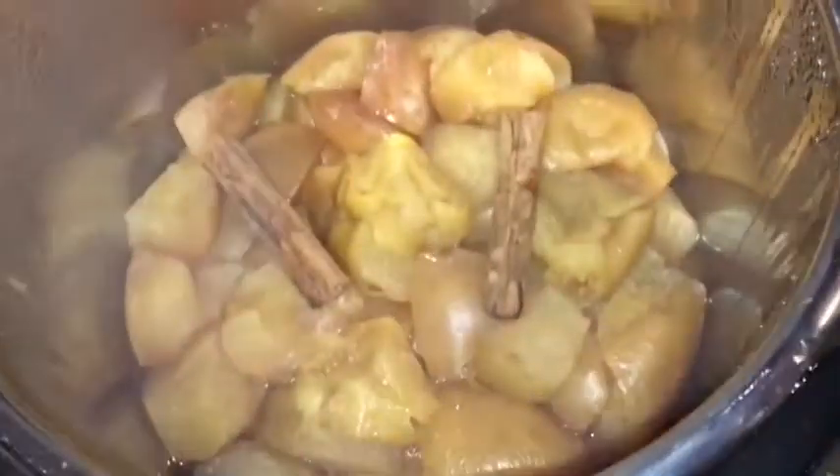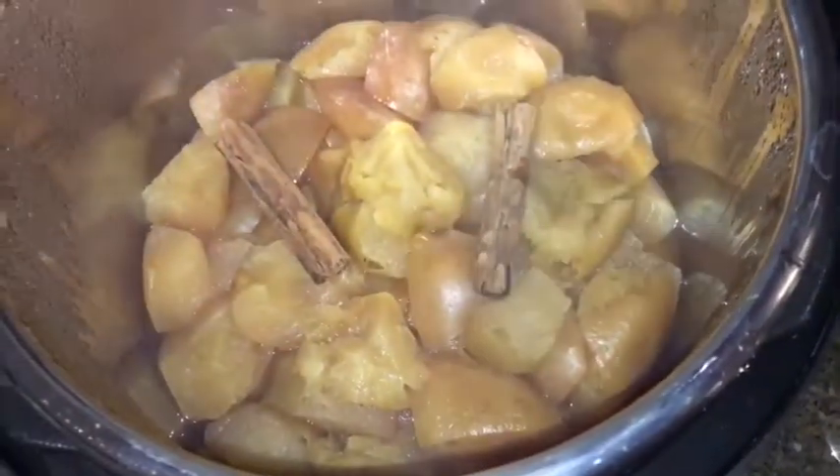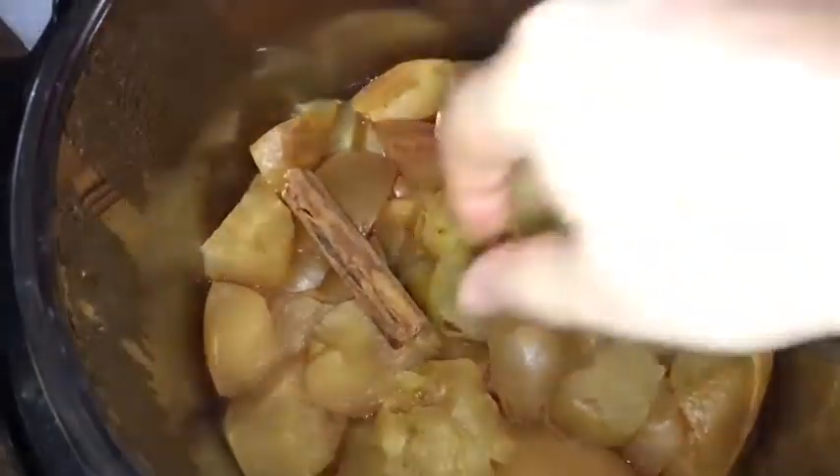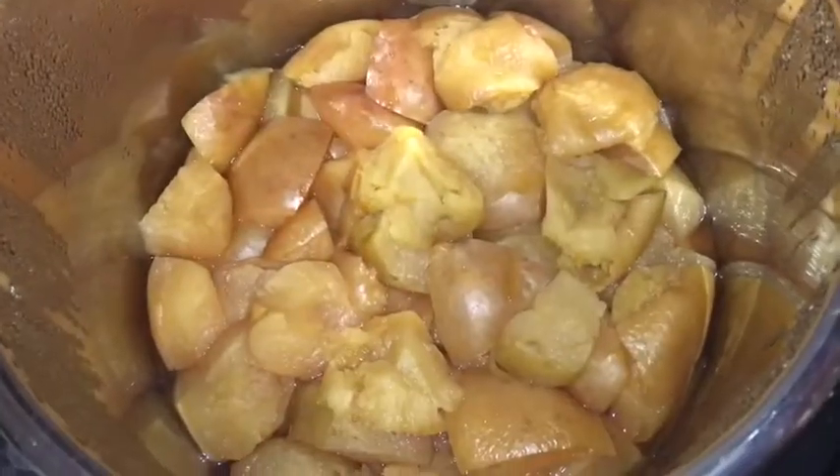After doing about two to three minutes of natural pressure release, do a quick release, then take off the lid and remove the two cinnamon sticks.